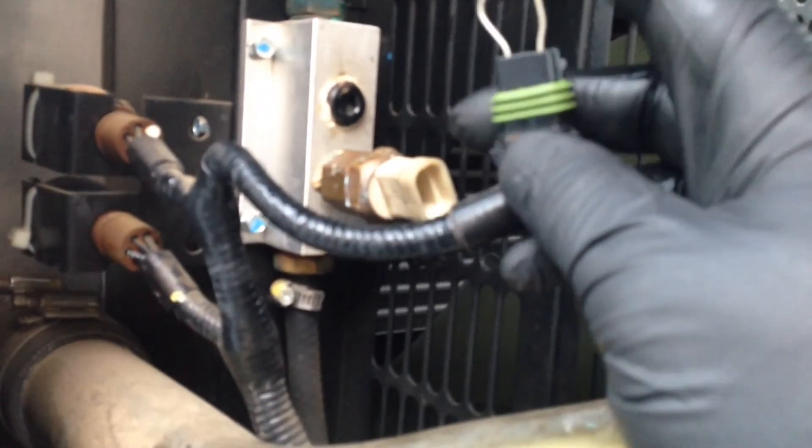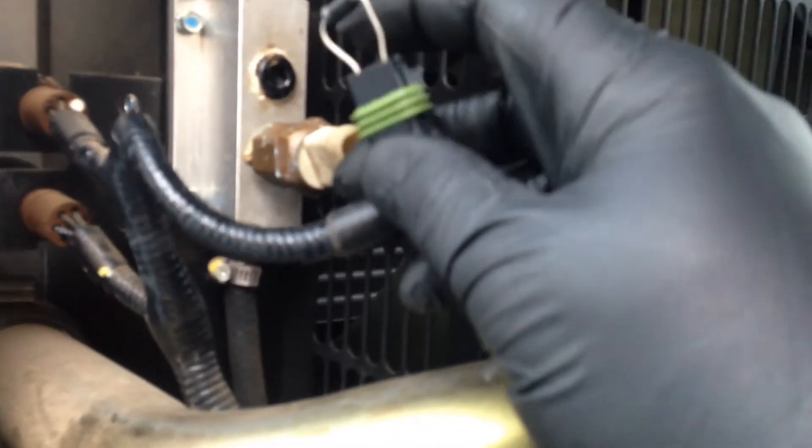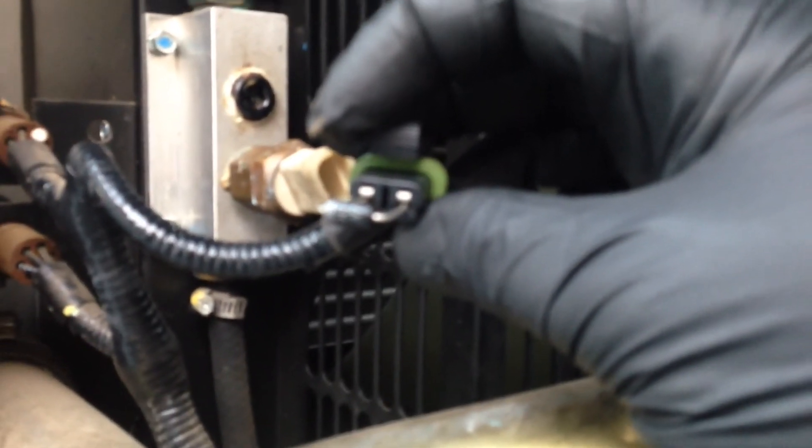So yeah, put a diode in — you have to try it both ways and see which way works. I just stuck it in there, tried one way and it didn't work, tried the other way and it worked. So keep a diode on your truck. Have a good one.